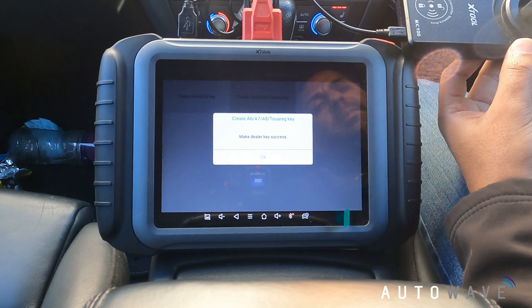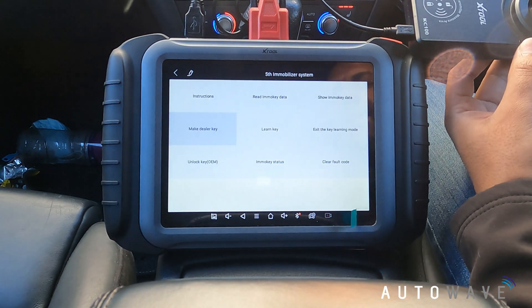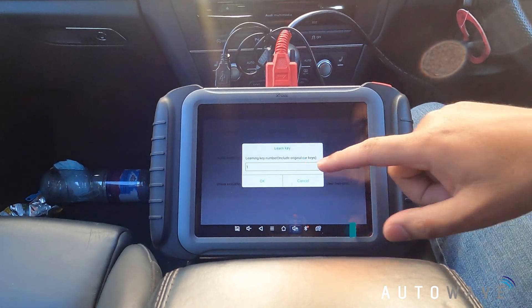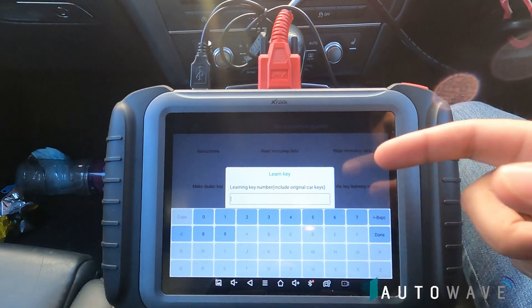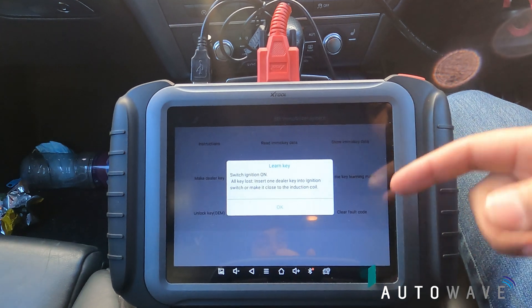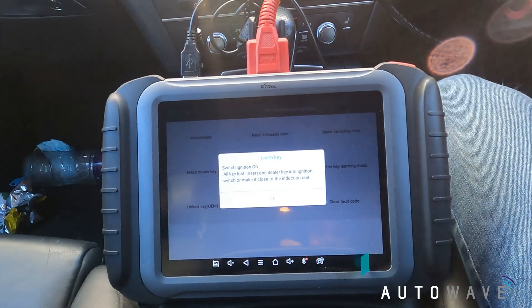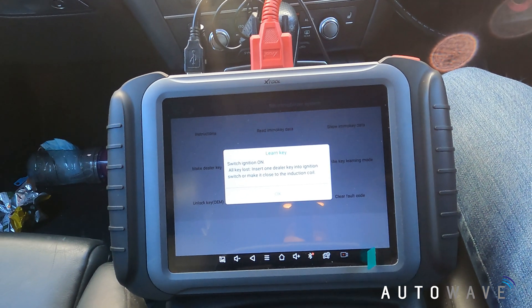Make dealer key - success. I'll hit okay. Now we're going to learn the keys. I'll hit learn key and we're going to put all of the keys in - three in total: the two original customer keys and the new one we just made.